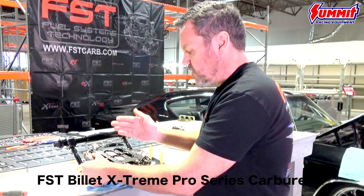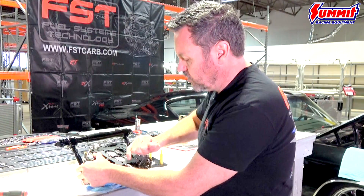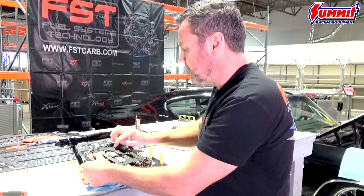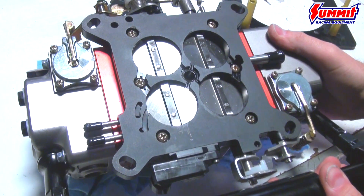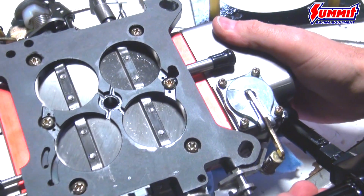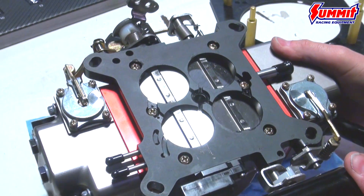Flipping this carb over and starting on the bottom, you can see that all the shafts are stainless steel. The butterflies are stainless steel and Teflon-sealed as well, so these are good for boosted applications as well as blow-through applications. Billet base plate — flip it back over.